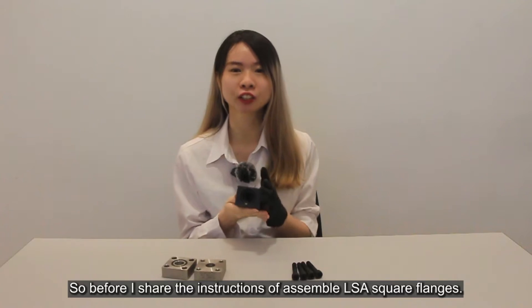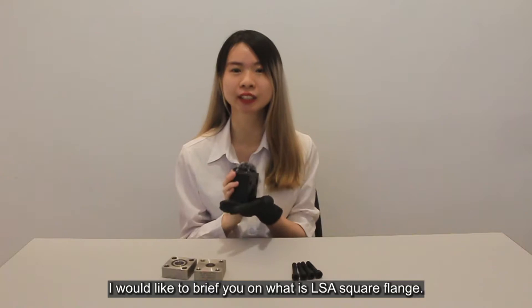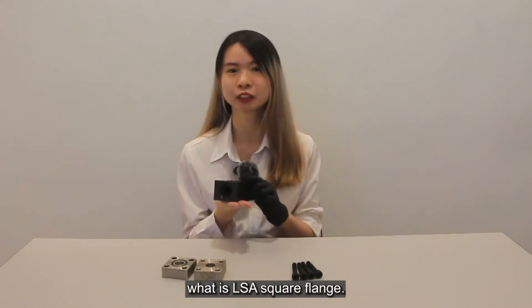Before I share the instruction on how to assemble the square flange, I would like to brief you on what is LSA square flange. You may skip this part if you already know what LSA square flange is.